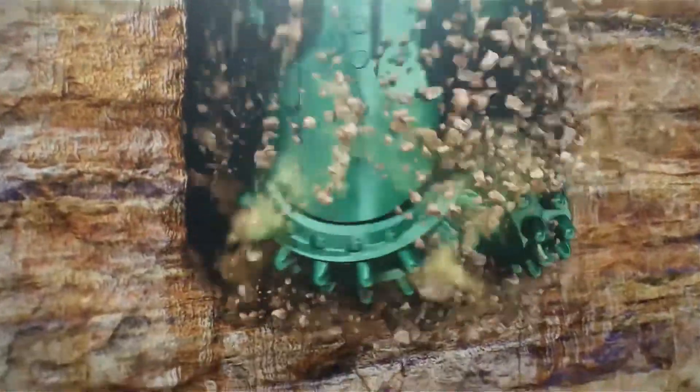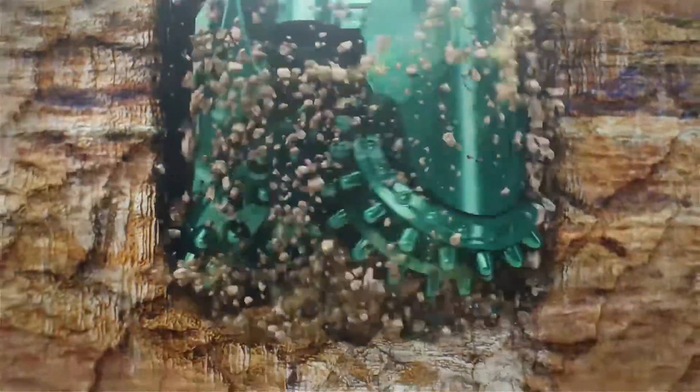The blow to the mandrel is transferred through the drill bit to the formation, causing the cutting structure to pre-fracture the formation, allowing for faster and more efficient drilling.